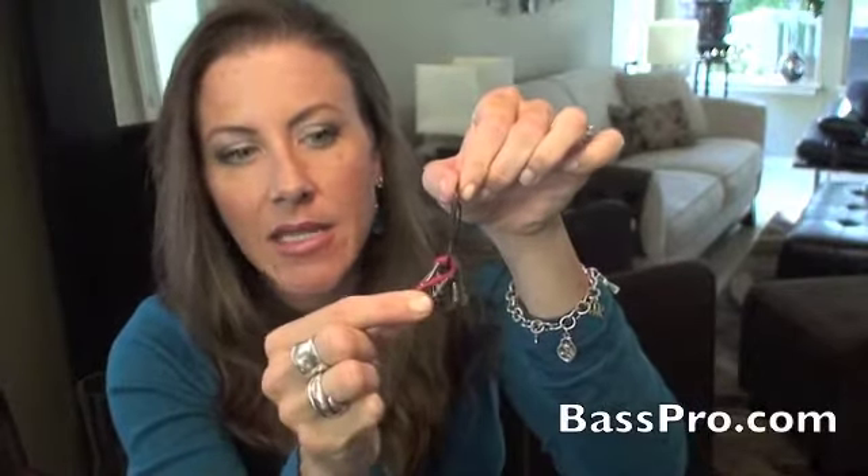I also found a similar key chain at Bass Pro Shop, which has mini S hooks on it — very convenient to attach individual keys and detach them very easily.